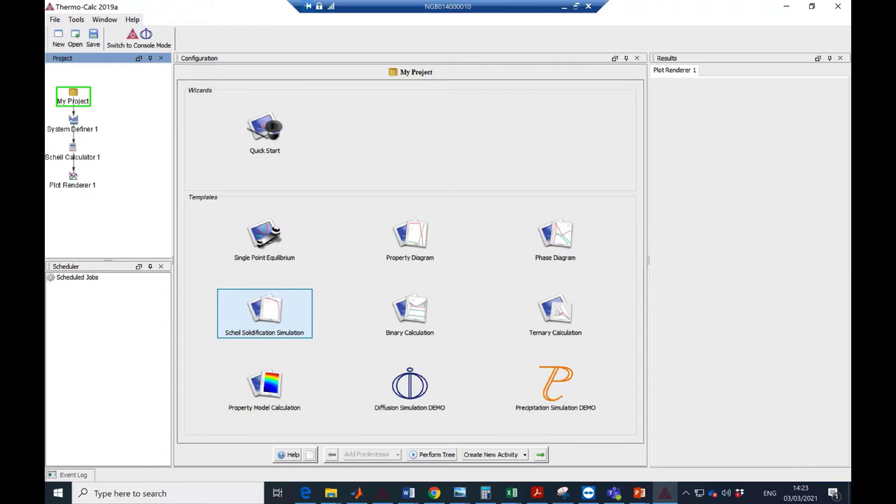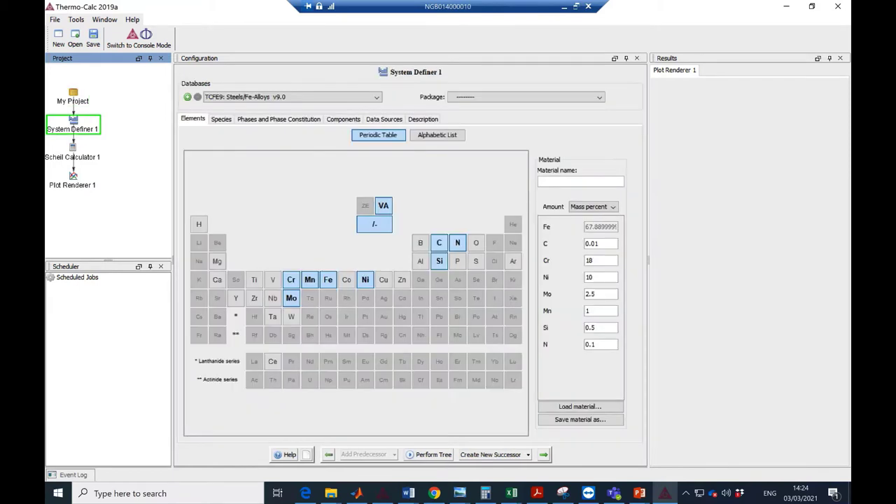By using the Scheil calculator, it is possible to obtain a more accurate estimate of, for example, which phases are present in the microstructure, the solidification temperature range, the extent of segregation, and similar characteristics — for a material following solidification and prior to any subsequent heat treatment. Using Scheil simulation, I'd like to show you how to simulate a solidification process. Firstly, you need to put the chemical composition of the alloy into the software. As you can see, the chemical composition of 316L stainless steel has been input into the software.